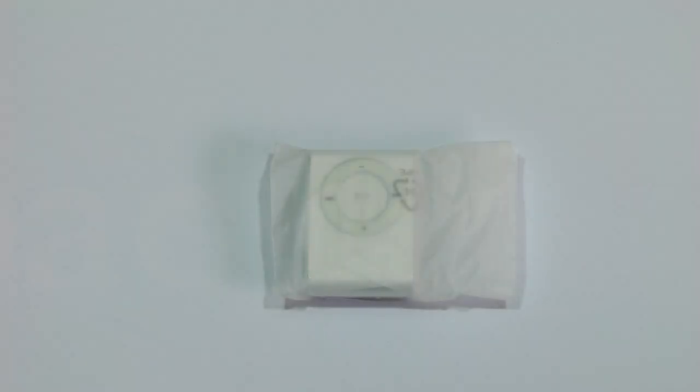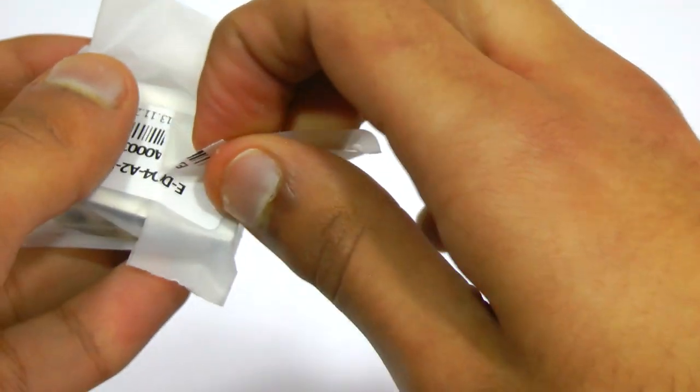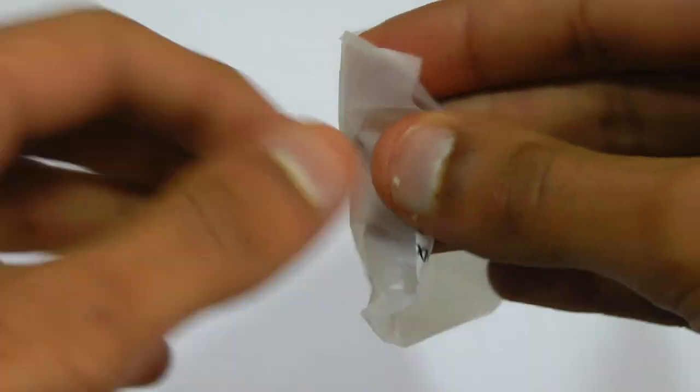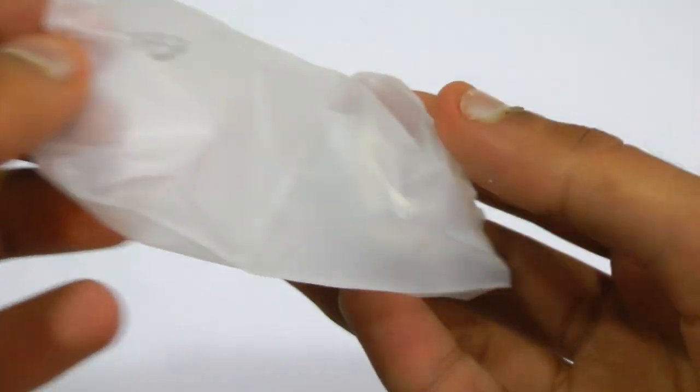Hi YouTube, Mr. Who's the Boss here, and in this video I'm going to be showing you literally the cheapest MP3 player you've probably ever seen. This thing was literally $1.96, and that's including free shipping from China and a year of warranty. When you actually consider that, I think it's just ridiculous.